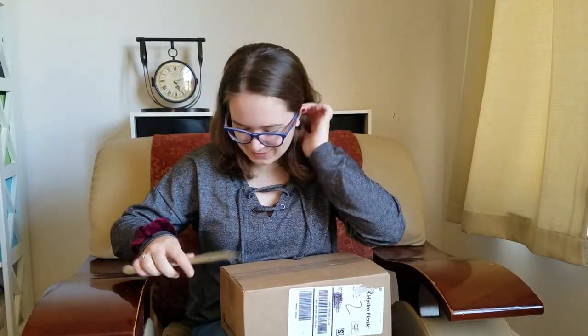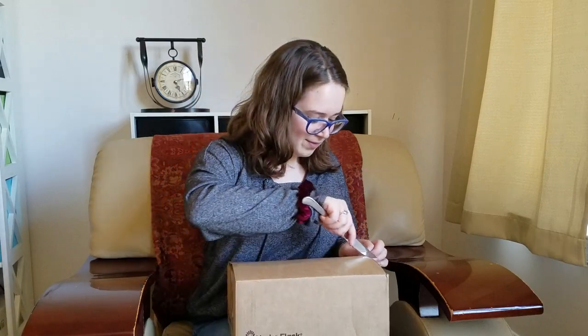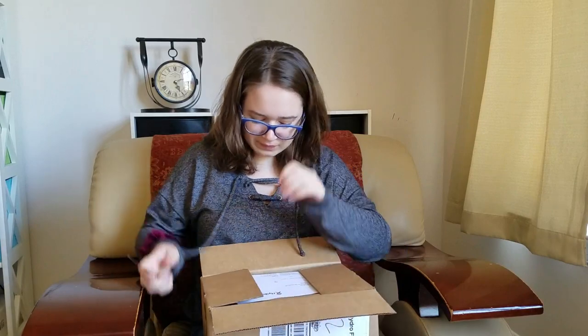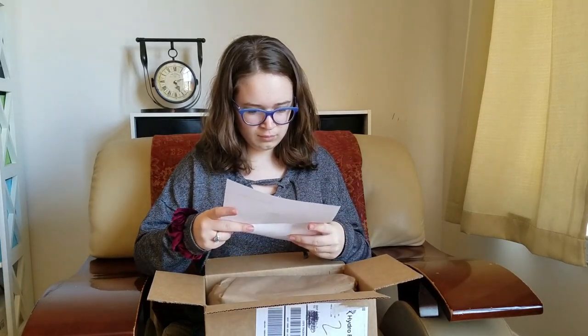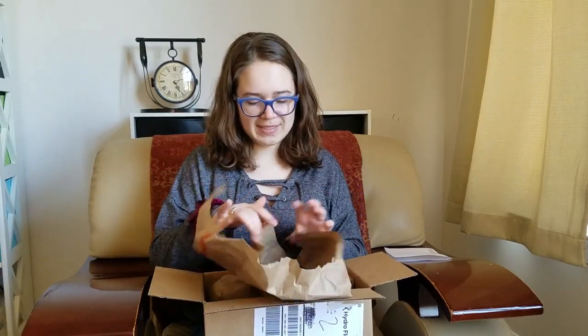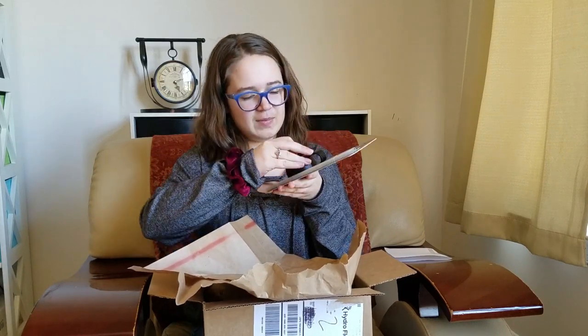I'm so excited, I can't believe it — I just wanted to open it in peace! We'll open this first — this should be the straw because you have to buy it separately. It is! And it comes with two straws, yay! It comes out like a straw.